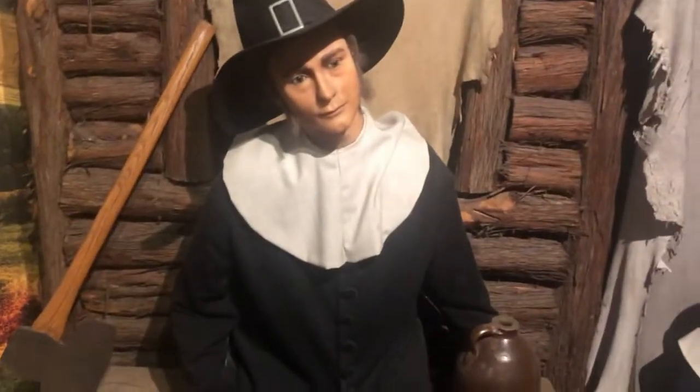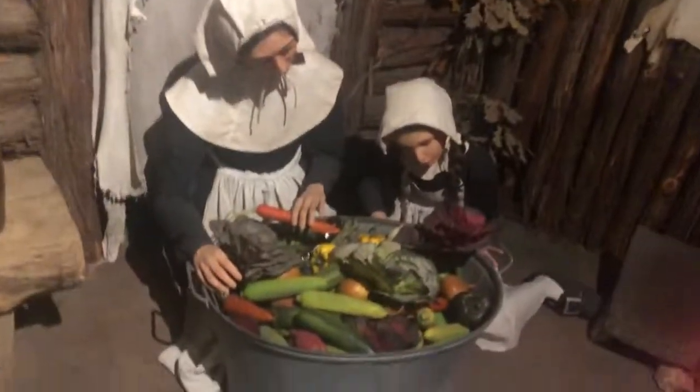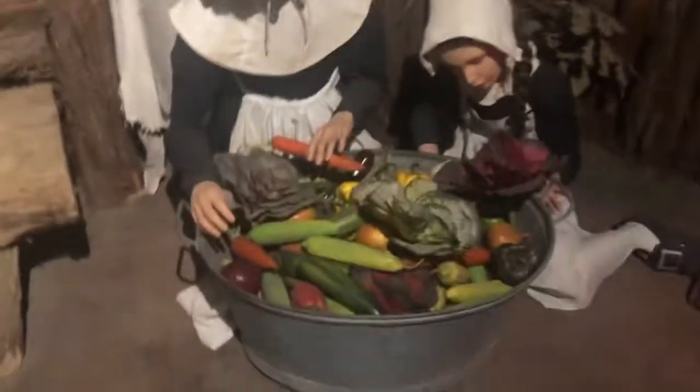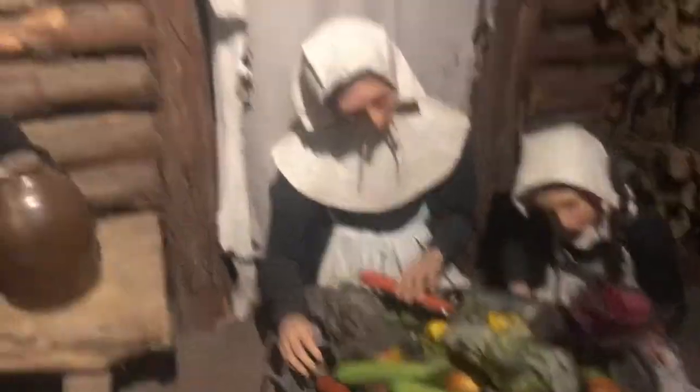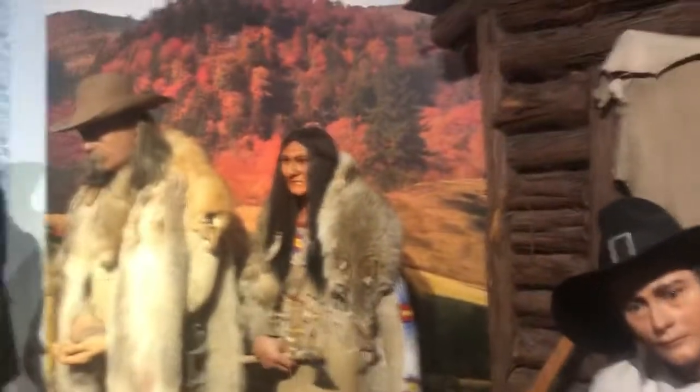By this guy. And then these two women right here. And this is a basket of fruit. And this is a little cottage right here. So this is the tribe right here. There you go.